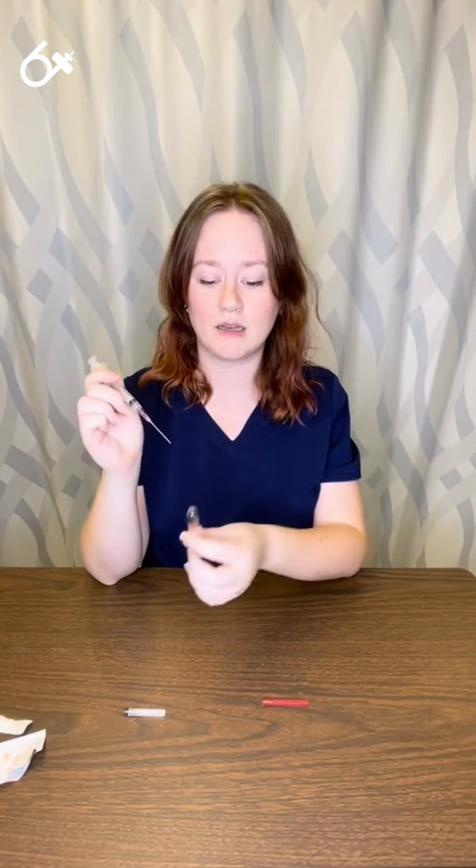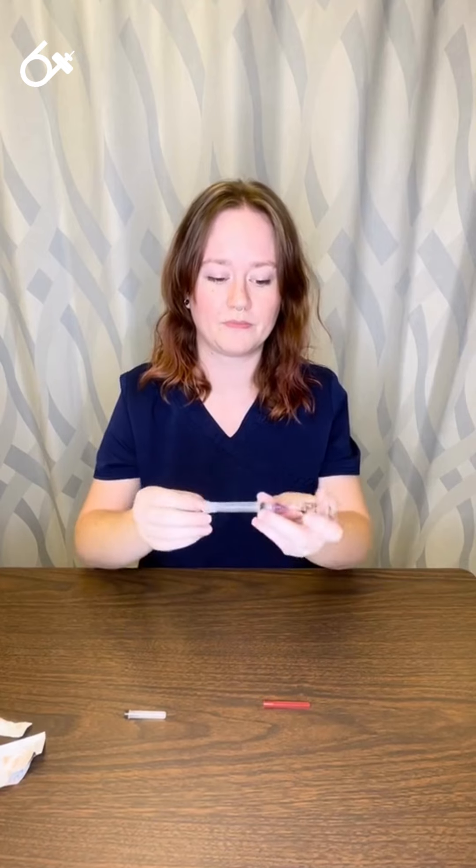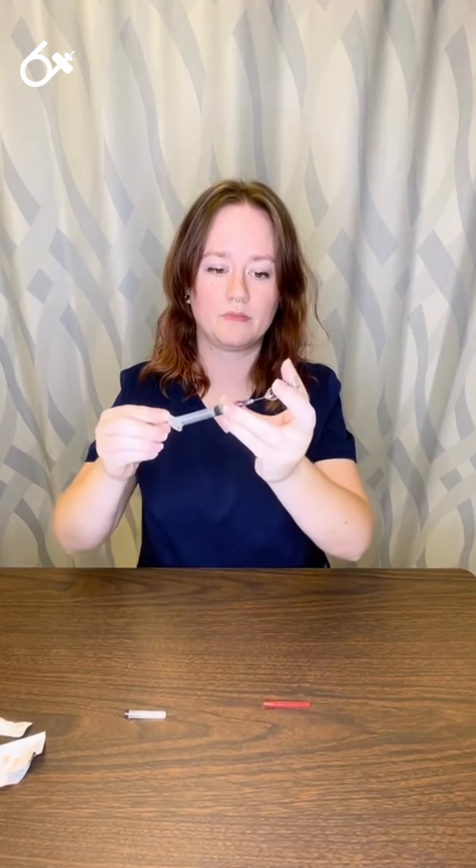I can insert the needle and withdraw it while the ampule is sitting on the table, or I can insert the needle and invert to withdraw my medication. Like so.